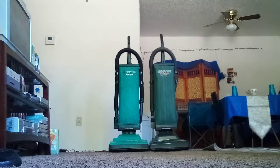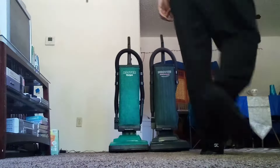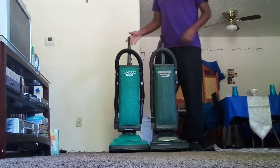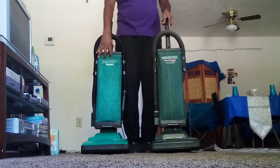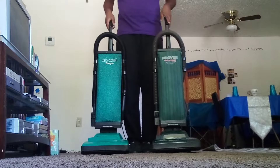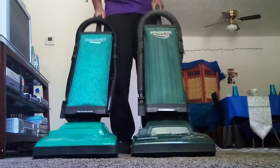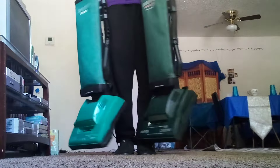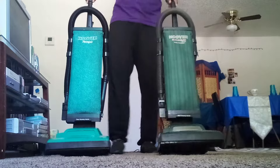All right everybody, we're back again — go ahead and settle down. Get your popcorn and watch your boy. We're back with two beautiful Hoovers: the beautiful Hoover Tempo and the beautiful Hoover Soft and Light. As you can see, they made one with a headlight and another one without one. Both soft back, both amazing, both mine. We're gonna go ahead and run the Tempo first.